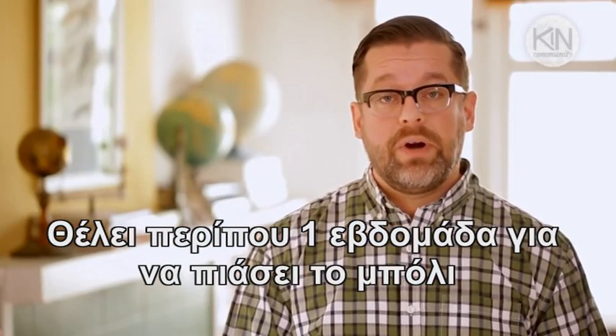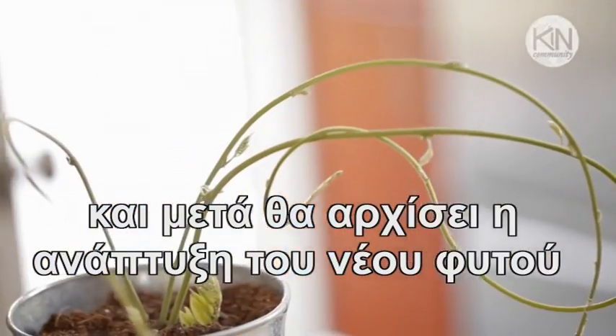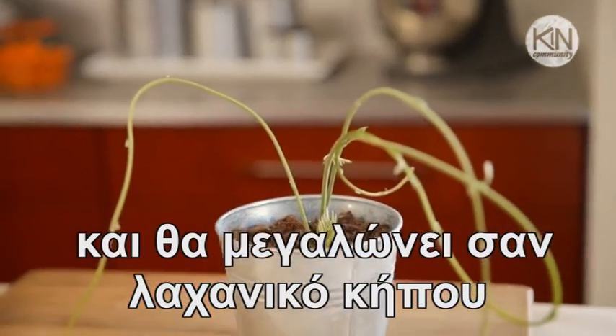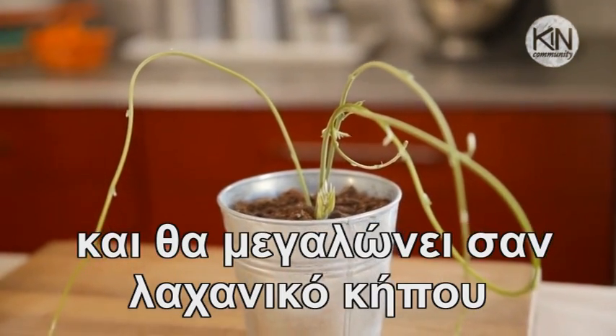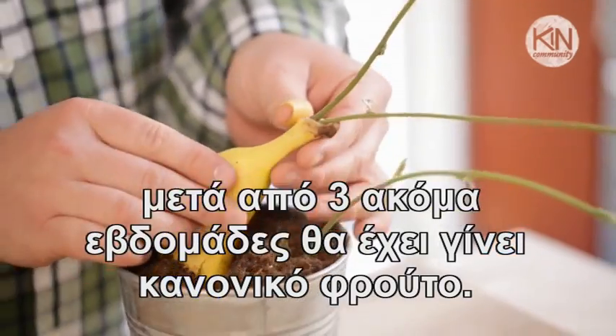It takes about a week for the healing process to occur, but then they begin to grow as one fruit. After about two weeks, it begins to sprout up above the surface of the dirt, growing just like a root vegetable. And then after about three weeks' time, it matures into a full fruit.